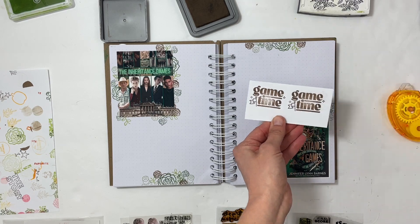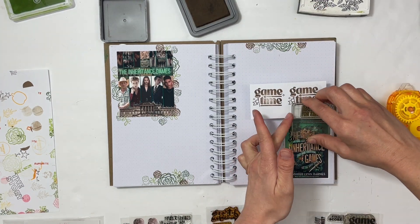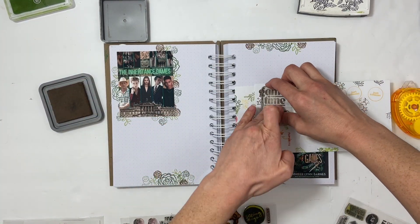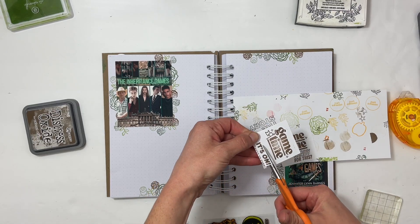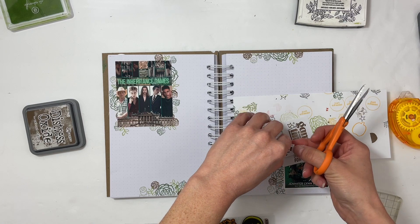I also picked stamp sets that were kind of outside the box. The theme for this stamp set was games — like sports games — and I decided to use a bunch of the phrases because it works perfectly. The whole theme of this book is about games and puzzles and solving them.